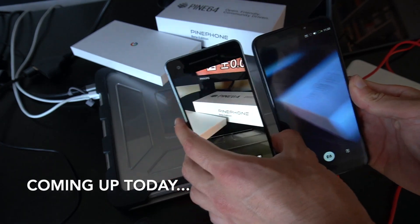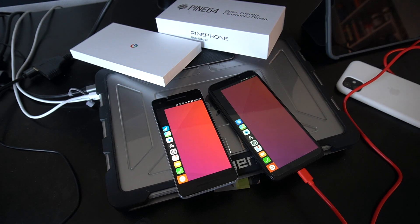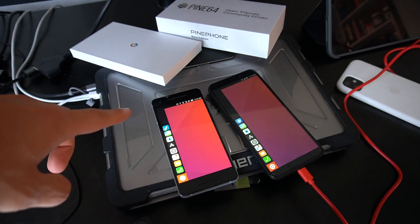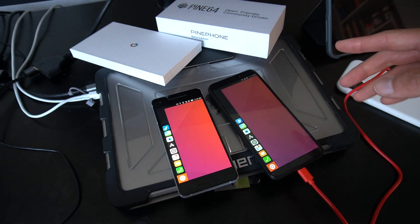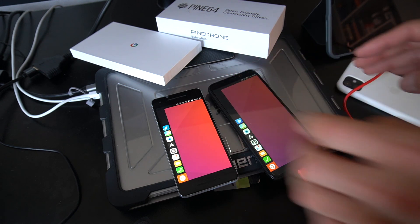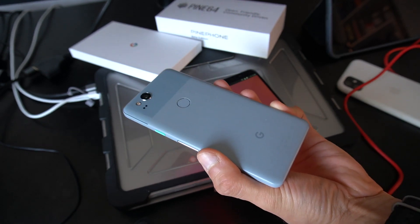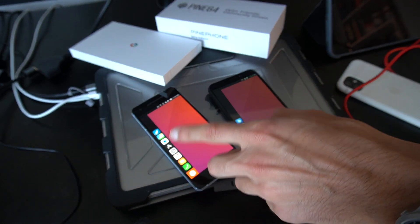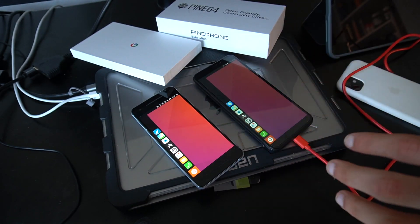Hello everyone, today is something really exciting. As you can see, I installed Ubuntu Touch on my Pixel 2, and on the right side you see the Pine Phone beta edition, something I reviewed before. This is going to be a very big video in terms of content and discoveries. The Pixel 2 is just a normal 64 gig that I purchased new for close to 100 bucks, and I just installed Ubuntu Touch on it.